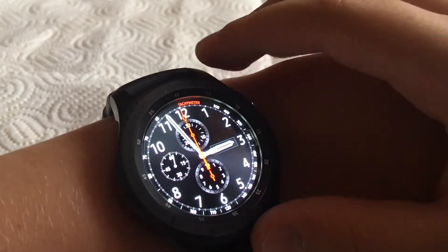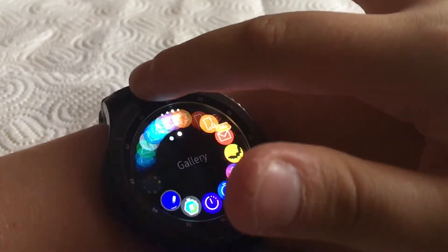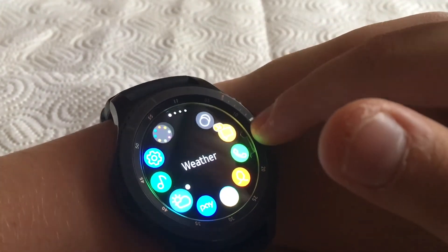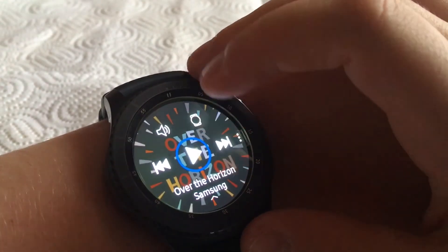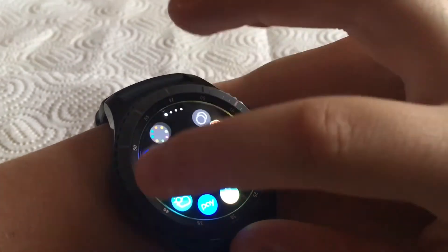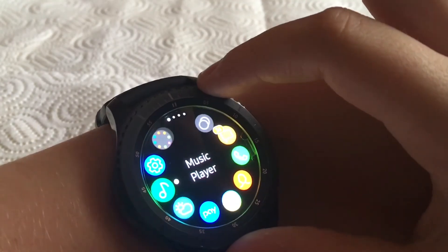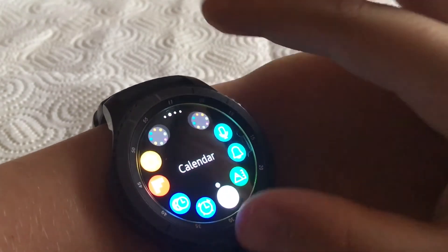Let me quickly show you the music function — spinning the bezel to find music. You can quickly play a track. I won't play too long to avoid getting demonetized on YouTube. Then there's also the timer and other features.